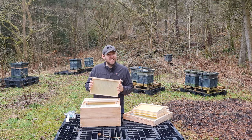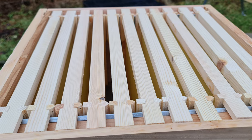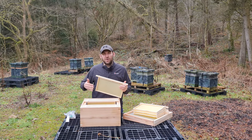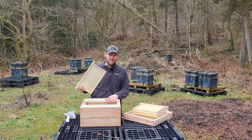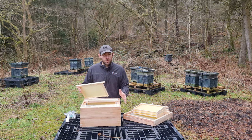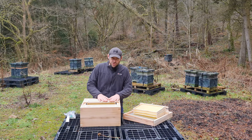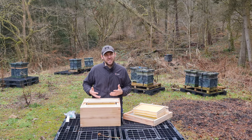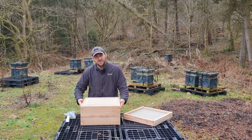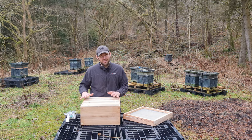Not a single defect on any of the 31 frames they send you. They send you 10 frames for each of the supers, and then 11 DN4 brood frames for the brood box — that extra frame matters because buying sets of 10 means you're always one short and have to buy another pack. In this kit everything comes with the correct number: 11 DN4 frames plus a dummy board. You get galvanised metal runners. Everything should be flush — that's your bottom bee-space setup. Top quality English grown cedar from sustainable forests.